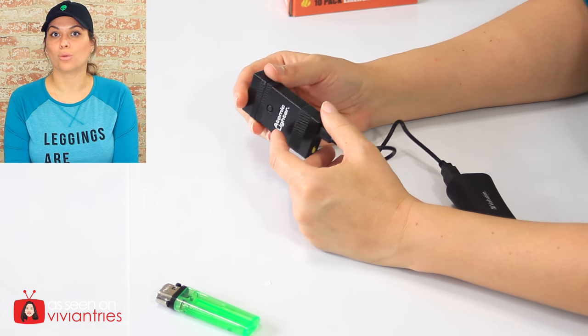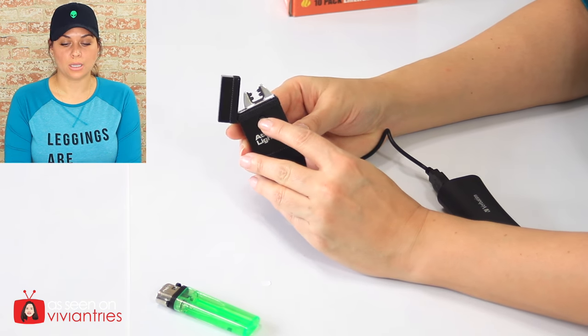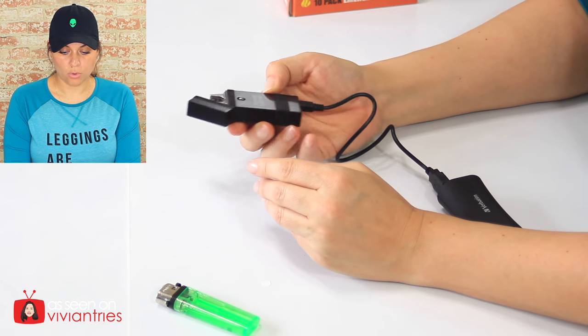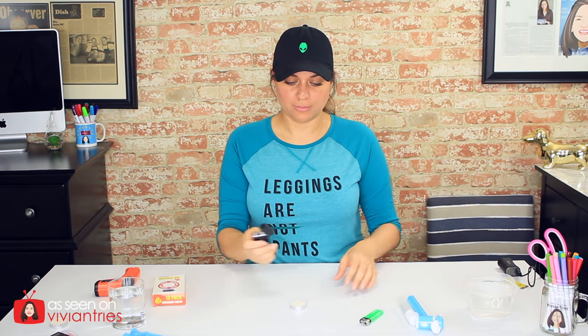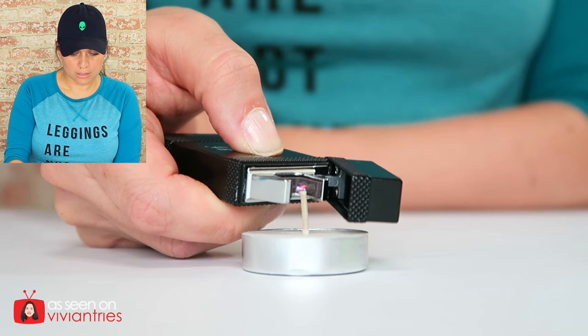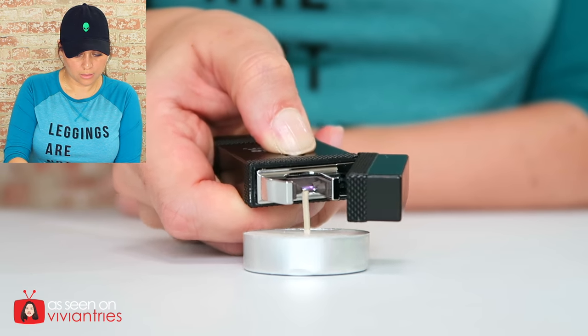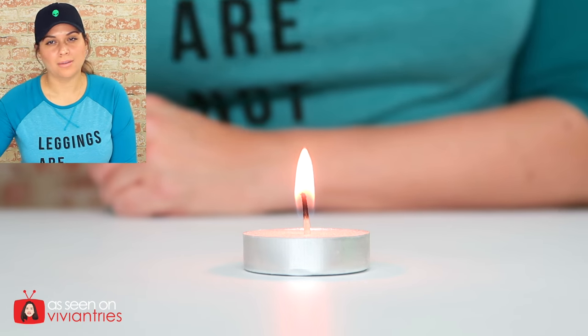You guys saw my disaster with my clutch bomb in my last video — that was scary. It doesn't work while it's charging. Interesting. As long as it lights the fire, who cares? If your husband ain't lighting that fire, this is going to light your fire. Do not put this up to your face. Okay, I have this little tea light. I think we'll start there.